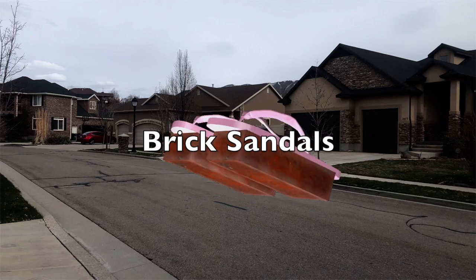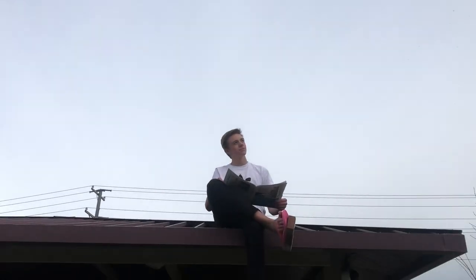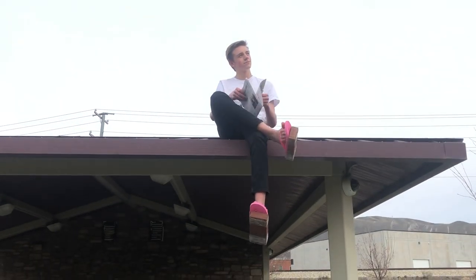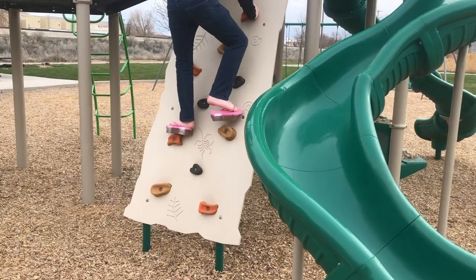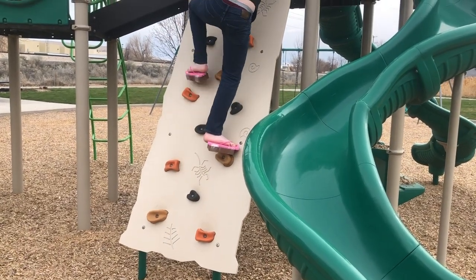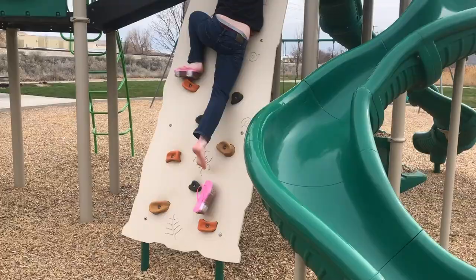Brick Sandals. Have you ever wanted to exercise but never have enough time? Or wanted to simply get a workout doing simple things like walking? Well, Brick Sandals are for you!